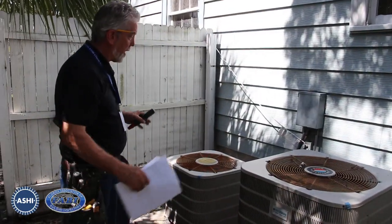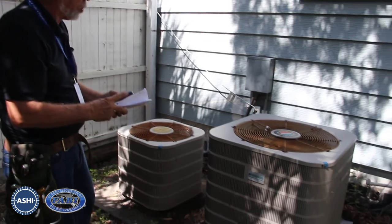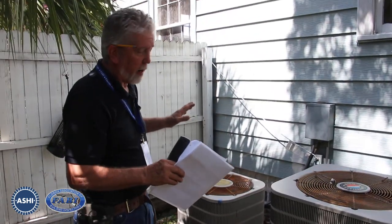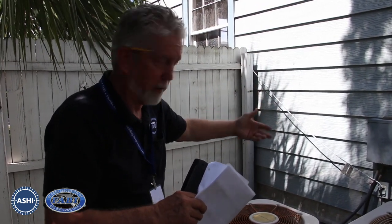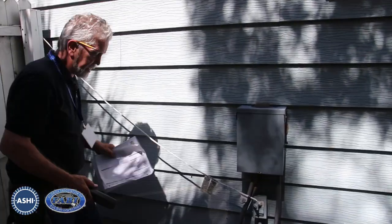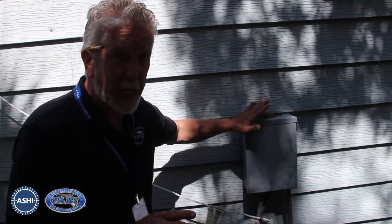Here we are out at the condensers. These are the units that produce the cooling for inside the home and they're currently both running. We had set them so they'll run for quite a while so we can test the cooling on the inside of the house as well as see how it's operating mechanically and electrically. That subpanel we're going to open up and see what's going on inside it, because the wire that we found hot in the other panel comes to here.